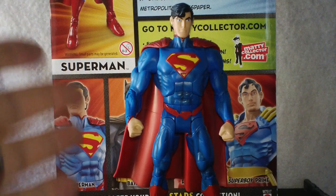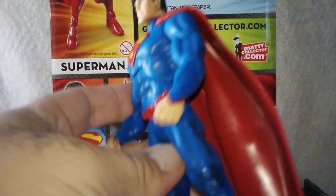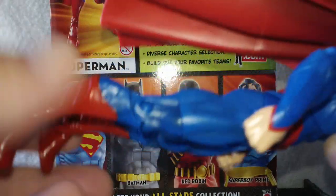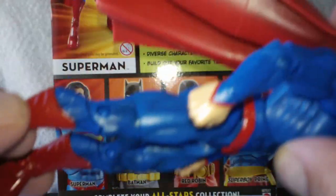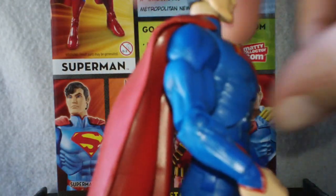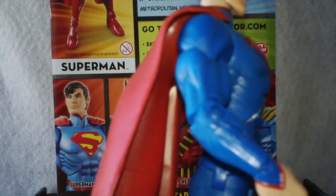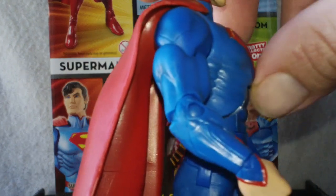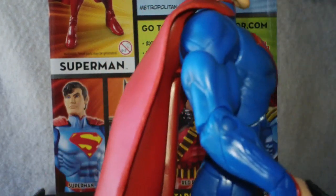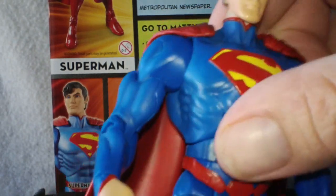Right off the bat, I love this Superman a lot. But I do have some of the same problems that a lot of you have with the loose stomach. It's really, really wobbly. It's really hard to keep him standing. He wants to kind of tip back and puff out his chest quite a bit, and it's due to the fact that the joint itself is really loose, so I'm disappointed in that.